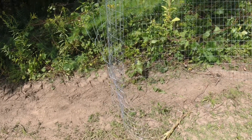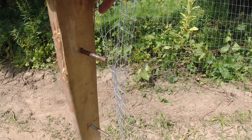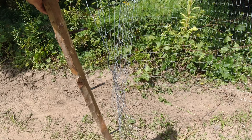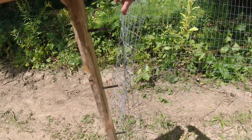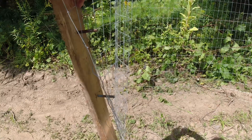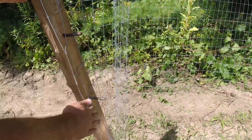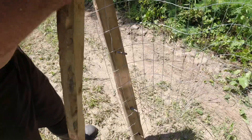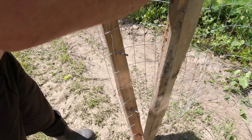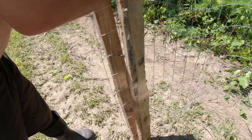For a couple bucks. So to start, I've basically cut a 4x4 in half which has given me about 48 inches. Now I'll put it through the second last row of wire like this. Basically all I want to do now is take my other half and line up the holes.